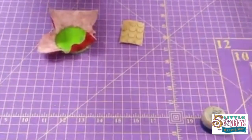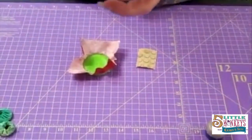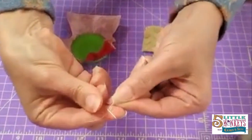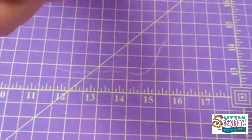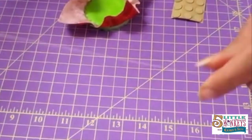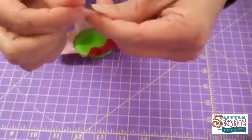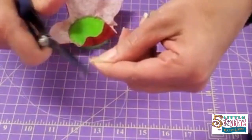I double my thread when I do this because I want it to be really strong since we're going to tug on it. I'm going to make a quilter's knot. We make an X, put the thread on our pointer finger, make an X with the needle, wrap the thread around about four times, then pull the needle through. This knot works really well with this technique because I have double thread — I want a knot big enough that it's not going to pull through the fabric. You also don't want a very long tail, so trim your tails down close to the knot.